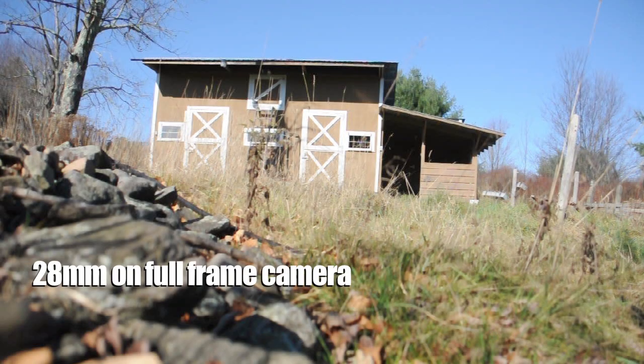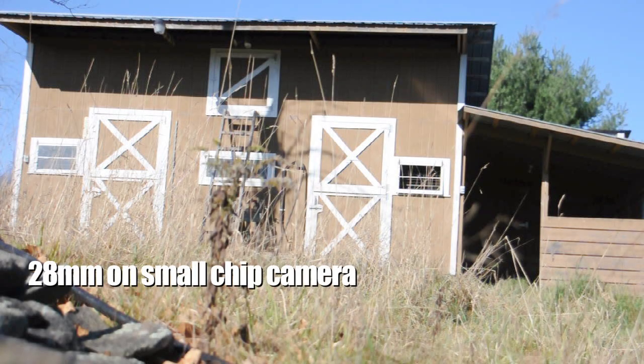Here's an example. If you took a 28-millimeter lens and put it on a full-frame camera, it would look like this. The same lens on a smaller chip camera looks like this.